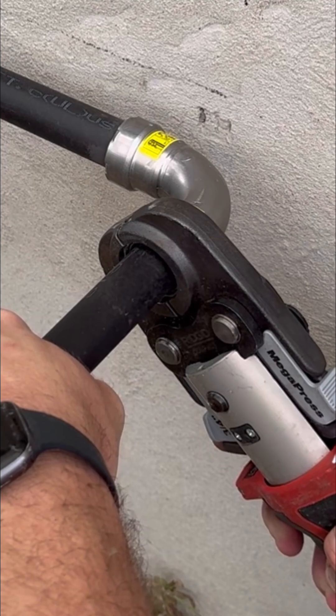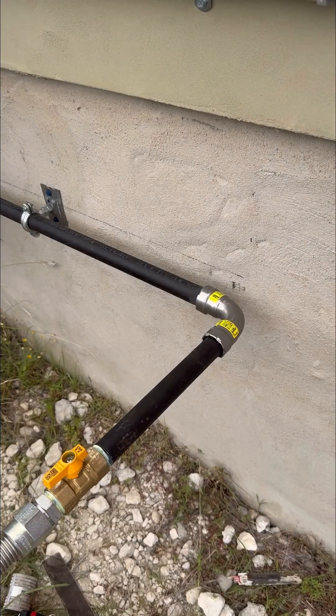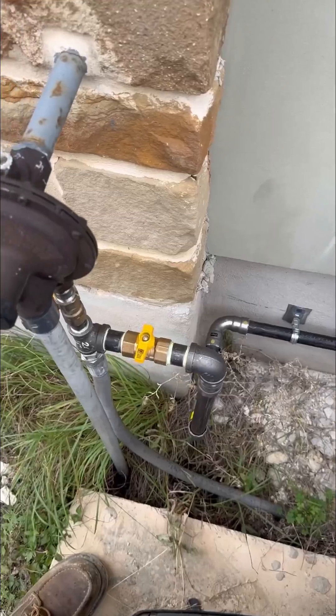The electricians were able to set the generator in place while I was teeing off of that existing gas line, so I knew exactly where I needed to go with the gas piping.